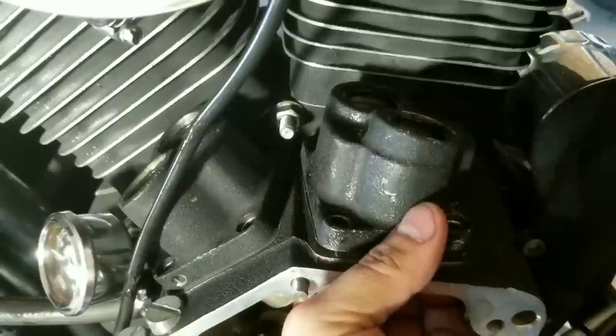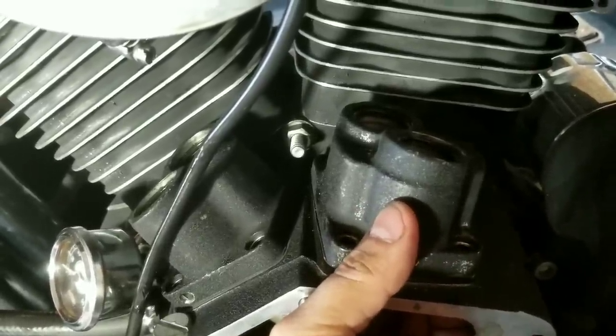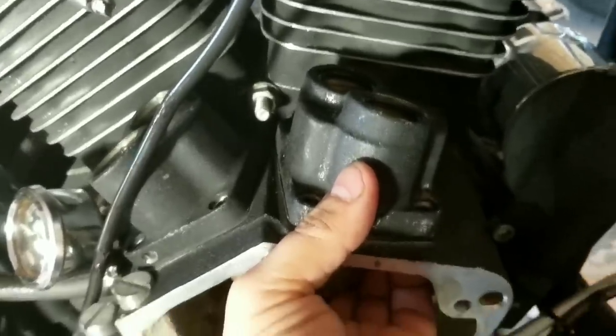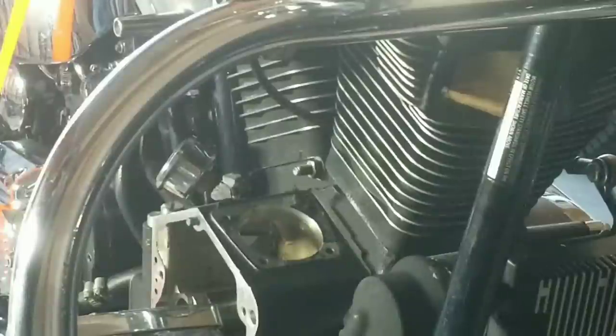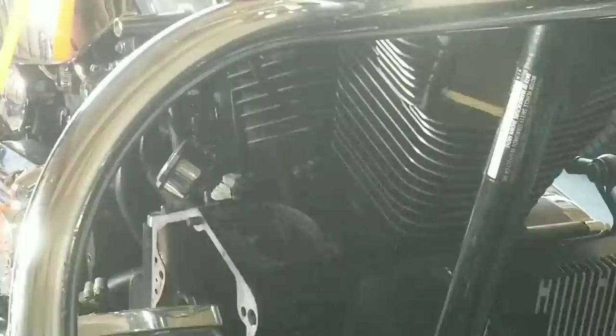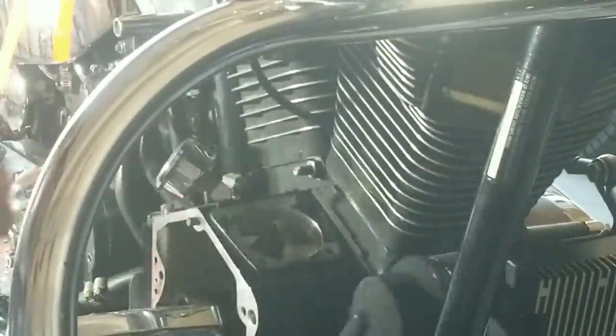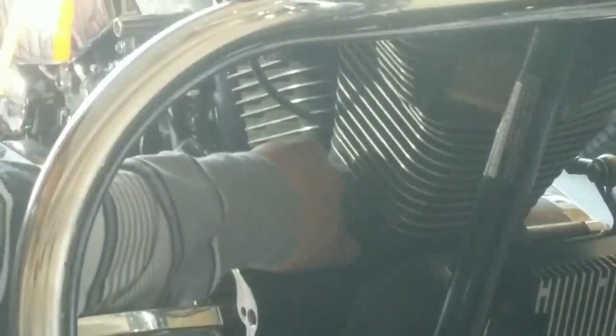The tappet blocks — you gotta hit this with a rubber or plastic hammer. Don't beat the crap out of it, but you gotta tap it. About 25 whacks later, tap the block and remove it. Then clean the gasket.